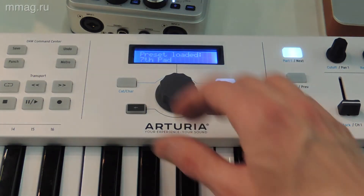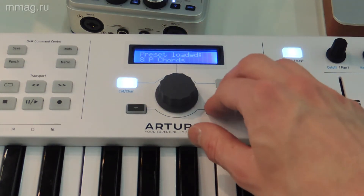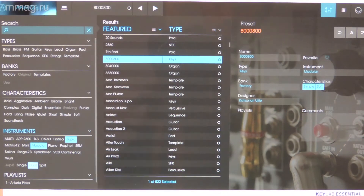For the choice of presets, for changing parameters, and so on. Of course, this is very easy and simple. It is integrated with Analog Lab 2 Lite, which is included.